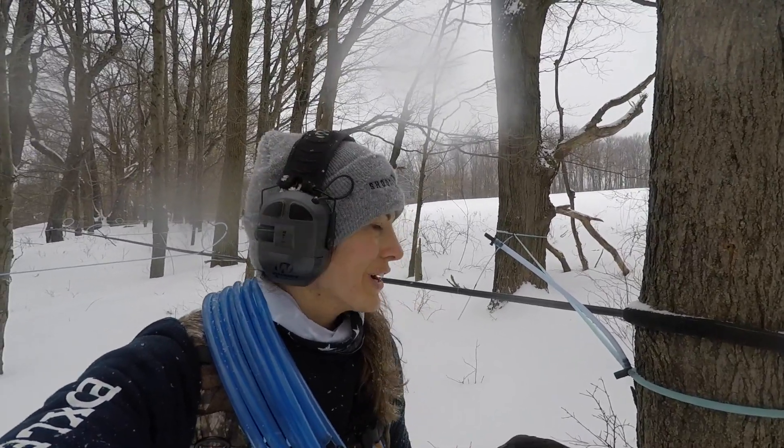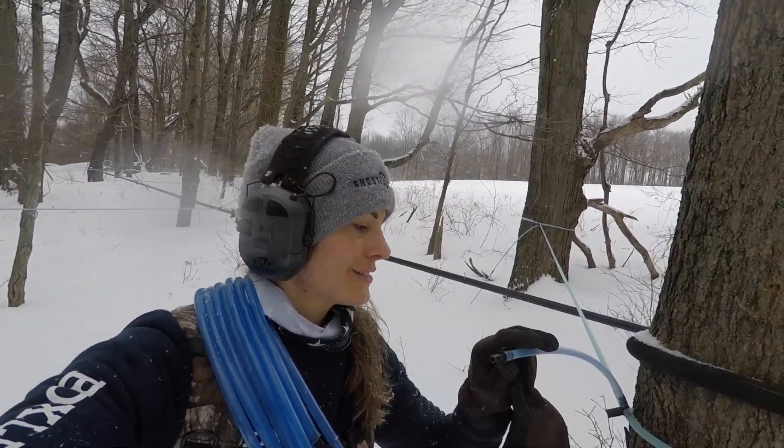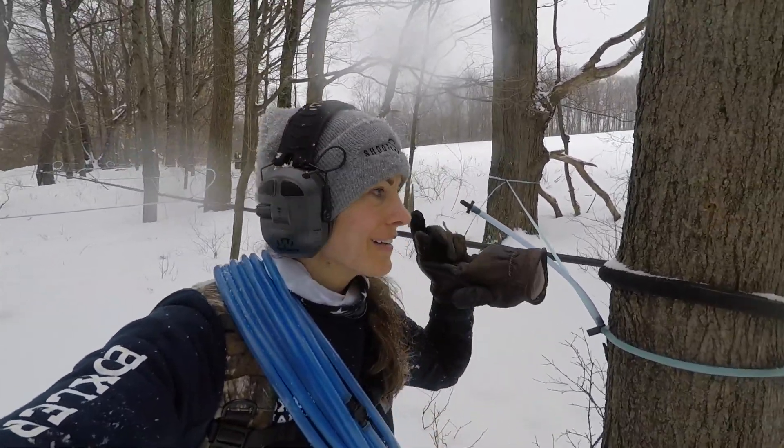This is why it's never as simple as just walking through and tapping trees or putting on drop lines — you'll always run into something. Someone forgot to put a drop on here, so I have some in my bag. I carry tools in my bag, pretty much everything minus the chainsaw. So any problems I come across I can typically fix, unless it involves a chainsaw — then I need to call my dad or my brother.